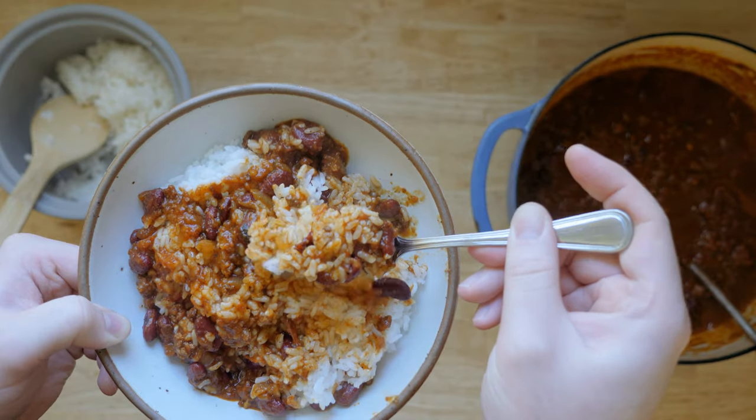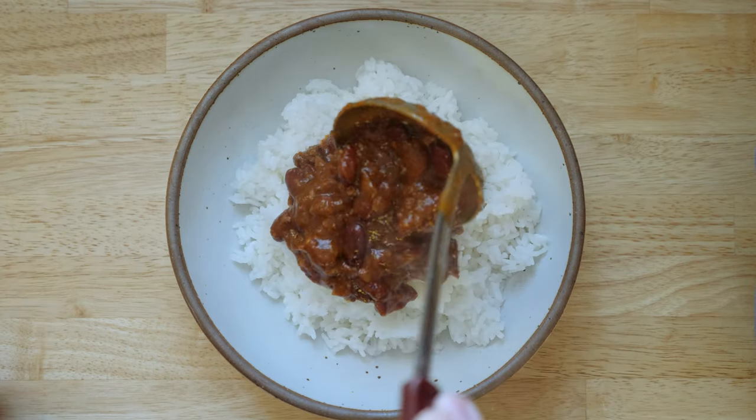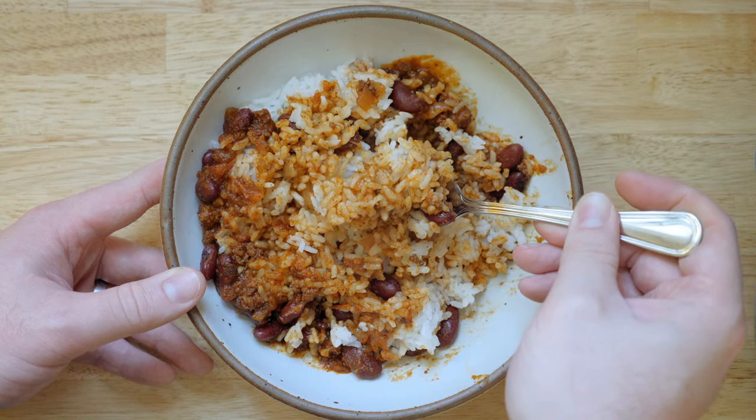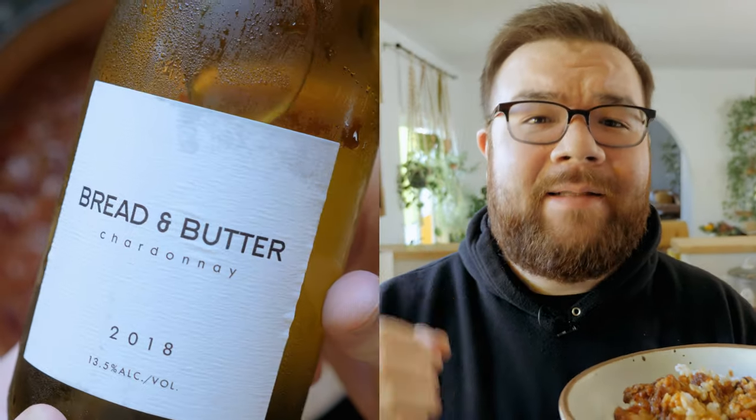Mix it around. Make that perfect bite of chili coated rice. It's honestly still a top five bite for me. Chili like this was born to be served on a hot bed of white rice. I love the texture of the ground beef with the starchy beans and the hot white rice. I get spicy, I get meaty, I get tomatoey, I get sweet — really the full gamut of flavors. And this white rice just perfectly soaks up all those flavors. I can taste everything we put in that pot, with the white wine creating that balancing act.